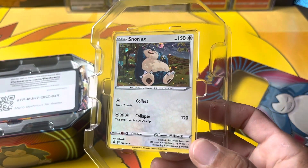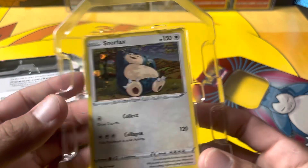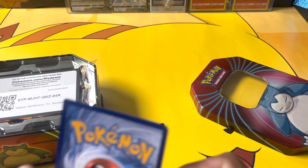Here's the Snorlax promo — just a regular old holo.